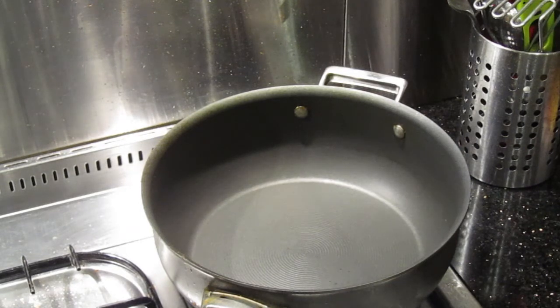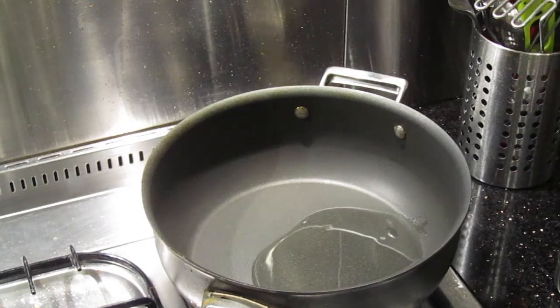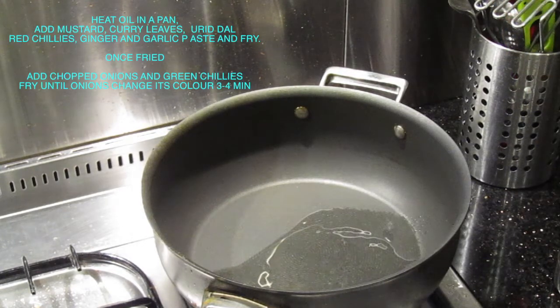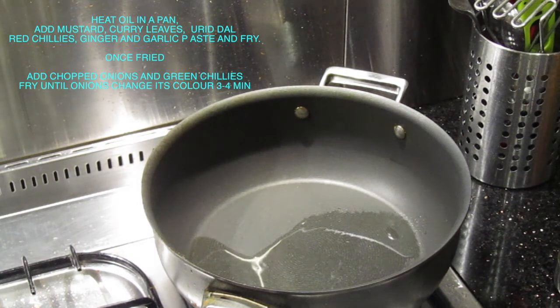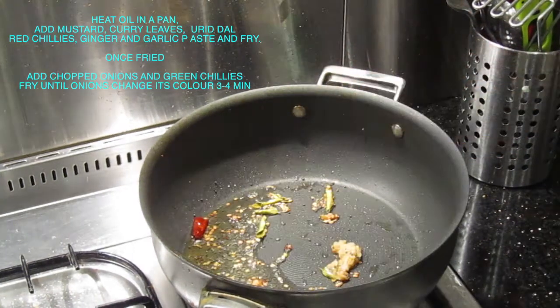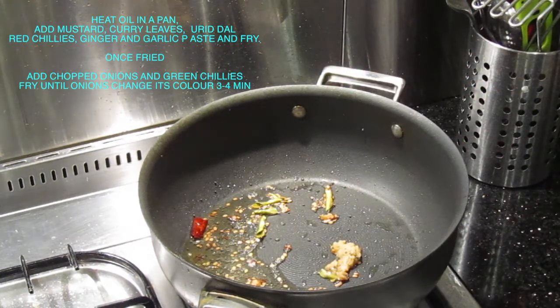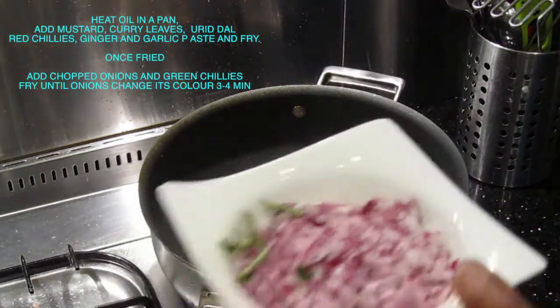For preparation, to a hot pan add about three to four tablespoons of oil. Once the oil is hot, add the mustard seeds, curry leaves, dried red chillies, urad dal, and ginger garlic paste, and fry well until the mustard seeds start to splutter. Okay, that looks like it fried well.